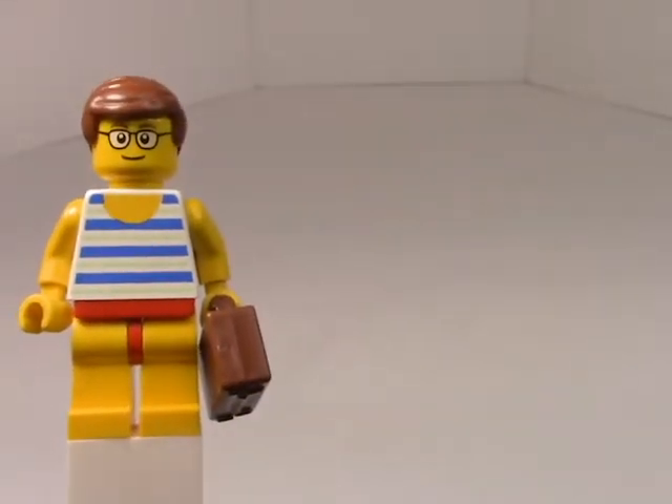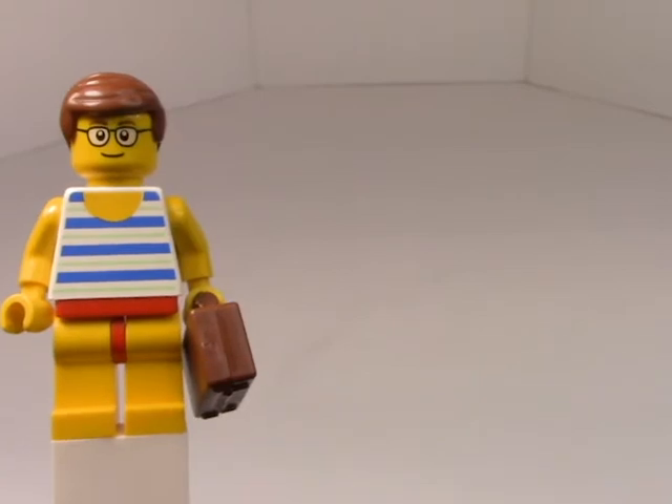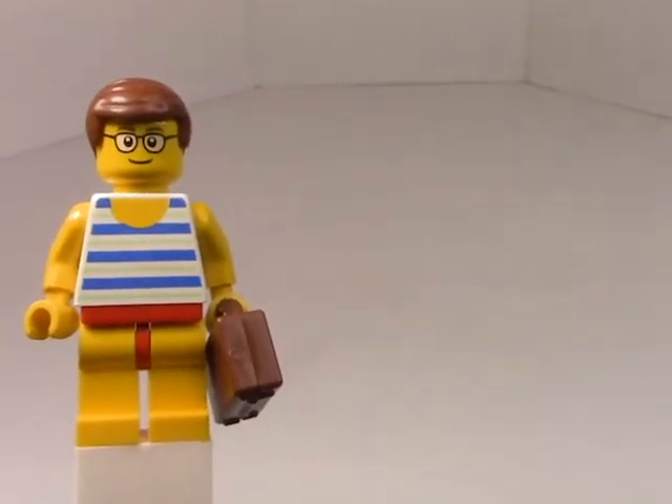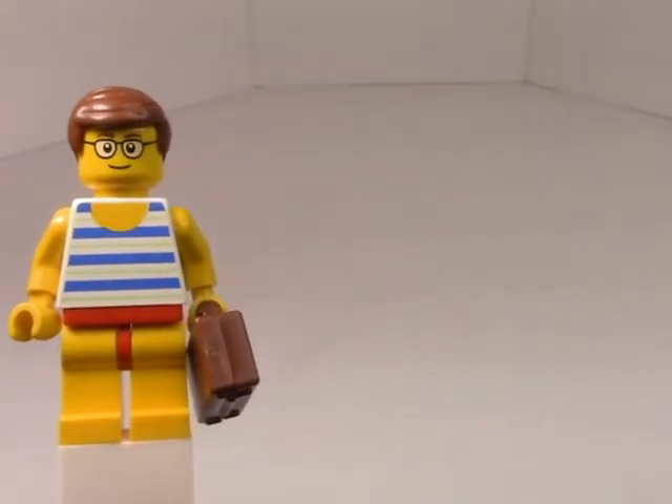Good morning Playmobil fans! Is anyone out there ready for summer like I am? After a long cold winter I'm just ready to prop up my feet next to a pool and soak up some rays.